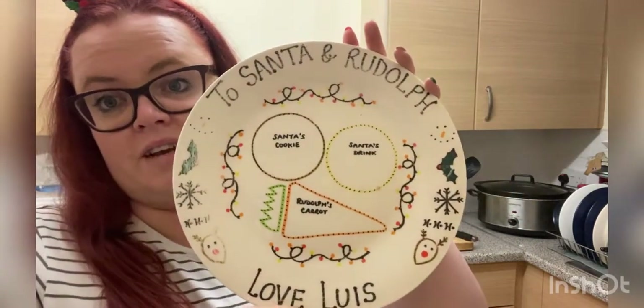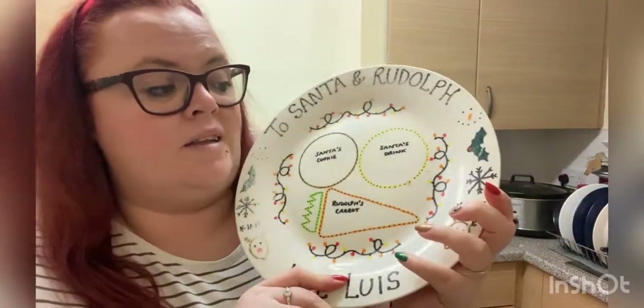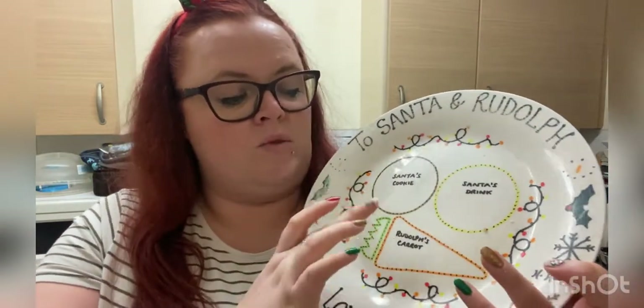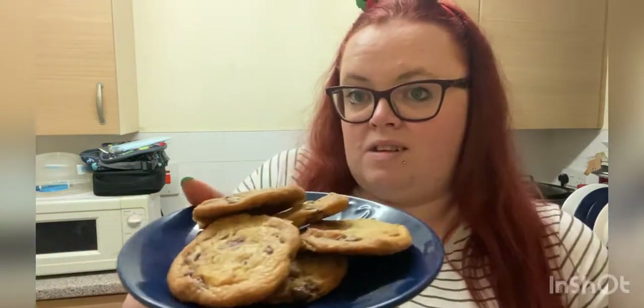So I'm just going to set up our plate that we use for Santa. I ordered this a couple of years ago off eBay. I think I'm going to have to rewrite on it because some of the writing has come off. But yeah, this is our Santa plate - biscuit, drink, and we put butternut squash on Rudolph's bit of the plate because we like to be different. I'll put three cookies on just in case he's a little bit extra hungry. I've got five cookies left which I'm going to put on a small plate because I want to quickly make something else sweet.